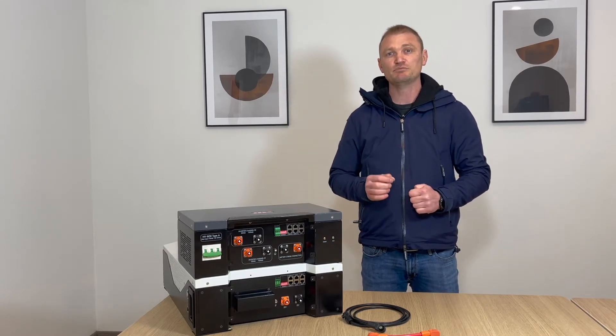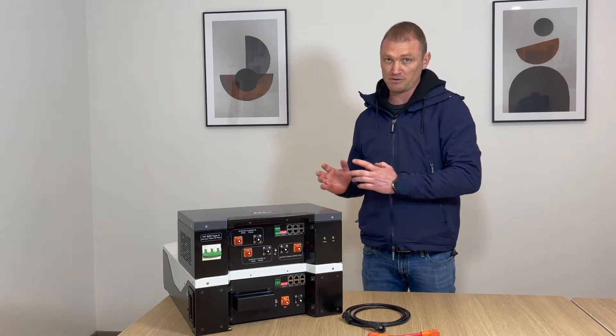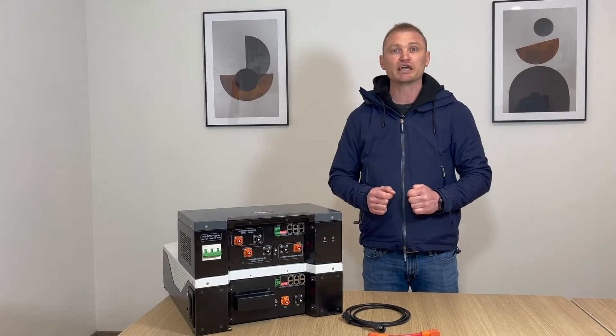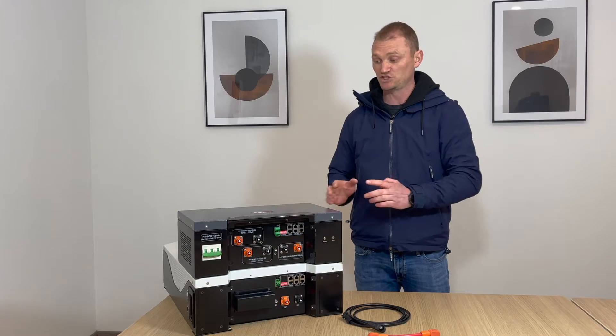Specifically we will see below how the RJ45 data ports must be connected between the HV box and the battery. BMS communications between the inverters and the HV box must be carried out with the network cable provided with the HV box.